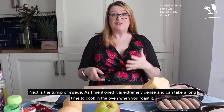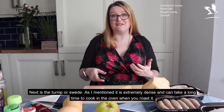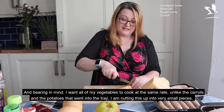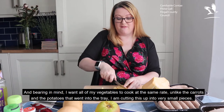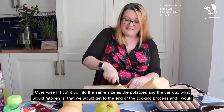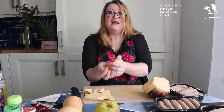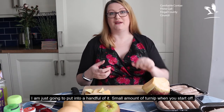Turnip or swede is a brassica, so it's a perfect over-winter vegetable and you can pick it up on a budget at the supermarket. Do bear in mind that because it's a brassica, it can taste very bitter. It's also extremely dense and takes a long time to cook when you roast it. Because I want all my vegetables to cook at the same rate, unlike the carrots and potatoes, I'm cutting this up very, very small — otherwise we'd end up with massively undercooked chunks of swede. It's all about learning what cooks at what rate. Because it can taste bitter, I'm not going to put that much in — just a good handful is more than enough, particularly when you have children.